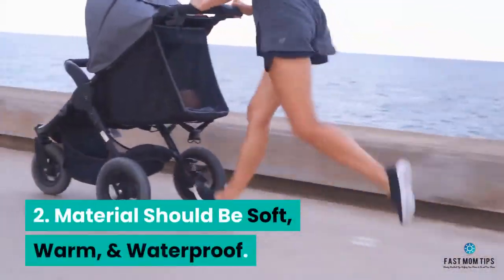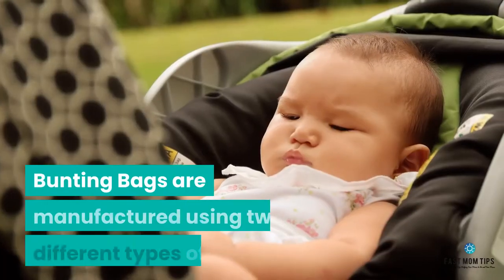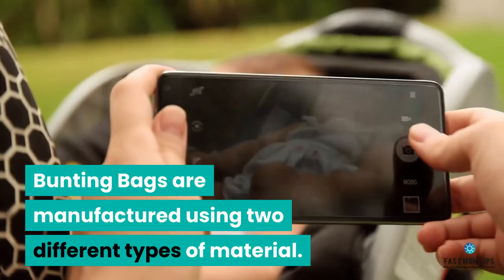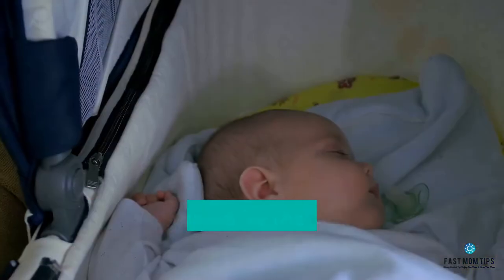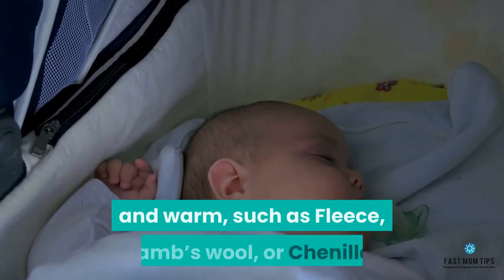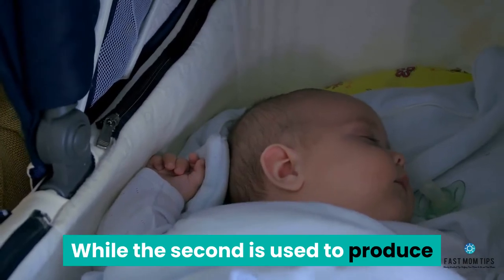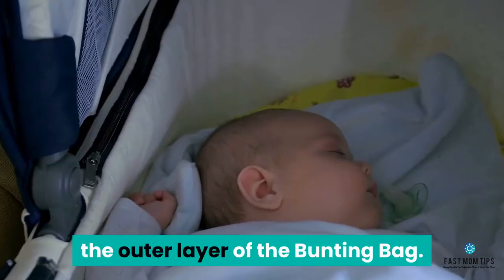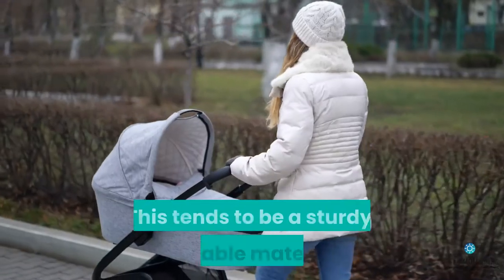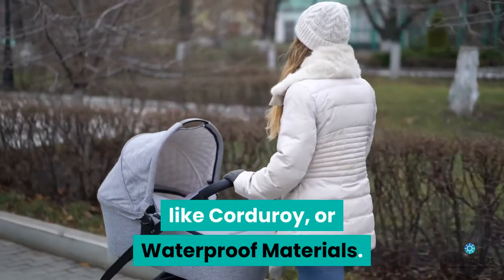Number 2: Material should be soft, warm, and waterproof. Bunting bags are manufactured using two different types of material. The first is used for the inner layer, which tends to be thick, dense, and warm, such as fleece, lamb's wool, or chenille. The second is used to produce the outer layer, which tends to be a sturdy, durable material like corduroy or waterproof materials.